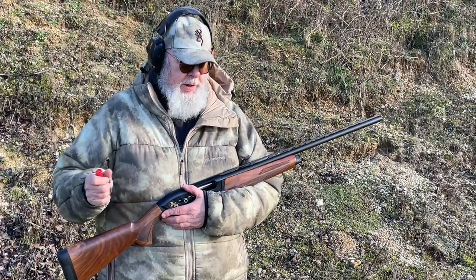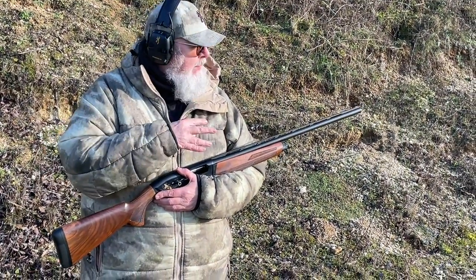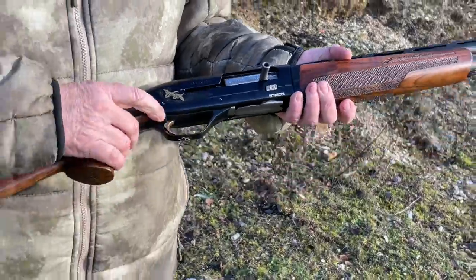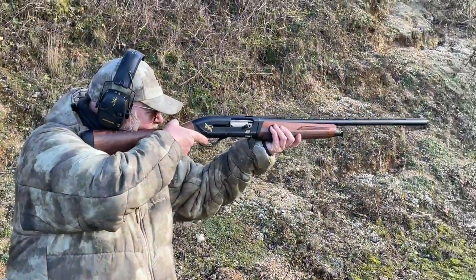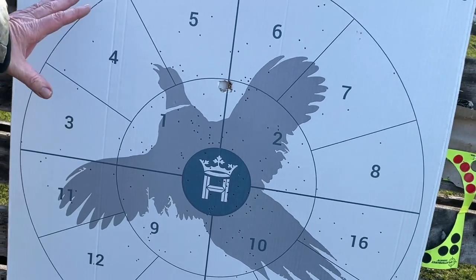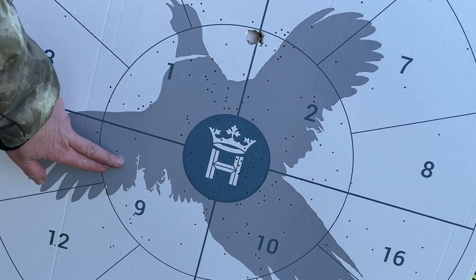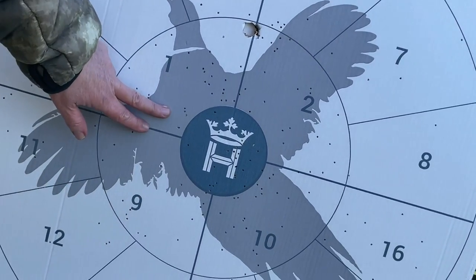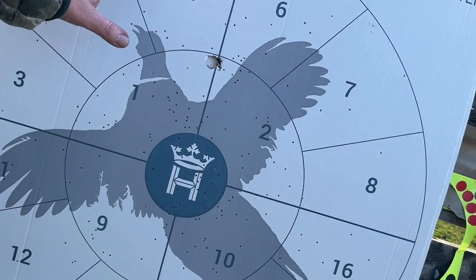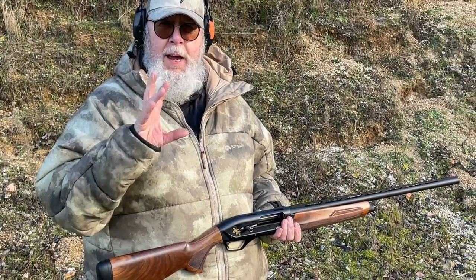I've put the three-quarter choke in, so it's a tighter restriction, and I'll fire one round of the number fives again to see where it patterns with a fresh board. As we can see, this big hole is the felt wad that went through, which is good. If you compare it to the half choke patterning, the pattern here is denser with a good spread — anything caught in that would definitely go down. The exterior still has a good few pellets but is certainly a lot thinner than with the half choke. So from my point of view at 30 yards I'll definitely use the three-quarter choke. Then four more rounds to get a rough five-shot density pattern look.